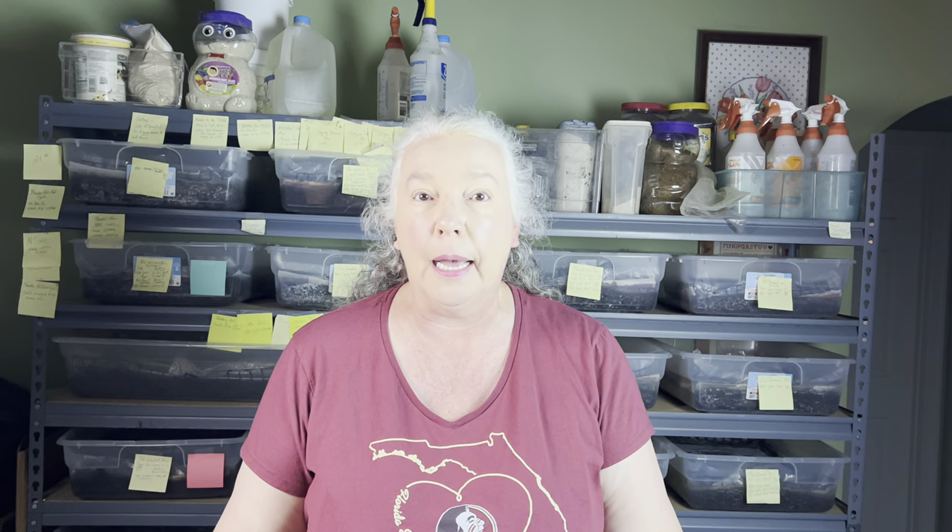Hi everyone, I'm Jane at Rockin' Worms. Welcome to my castings crew. Welcome — if you're stopping by because you're worm curious, you're in the right place, especially if it's regarding red wigglers. Being able to explain the why behind what I'm doing is part of my jam, if that's what the kids are even still saying.